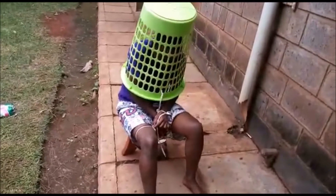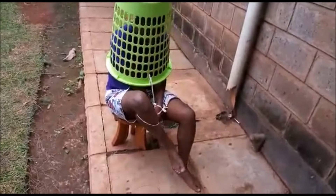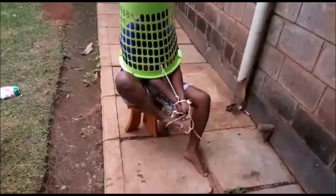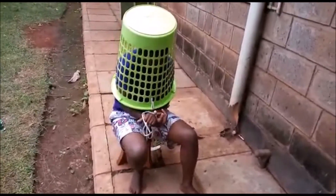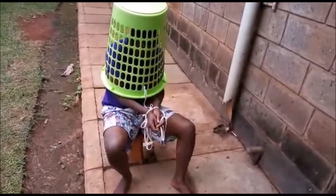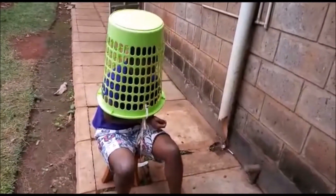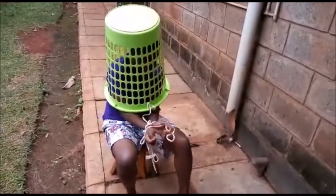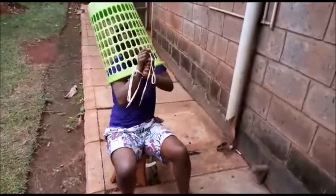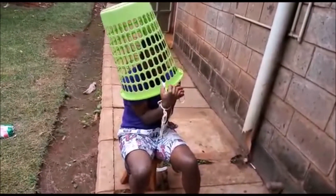The guy is doing pretty well. He has managed to remove the two ropes on his legs — now the hand and the back part remain. This is challenging for him now, it's becoming tougher. You can see the bag is almost off.